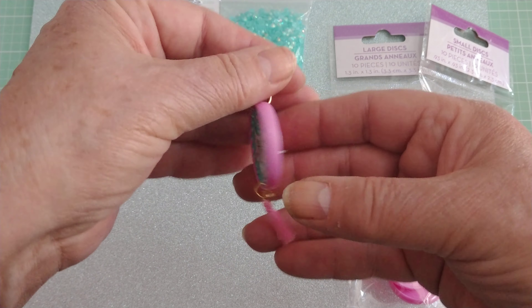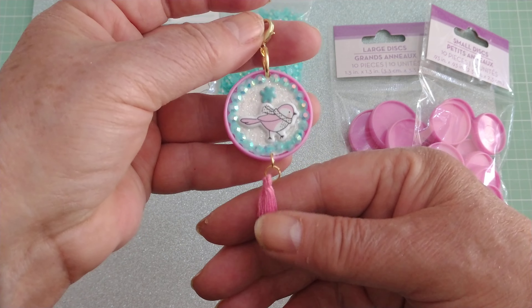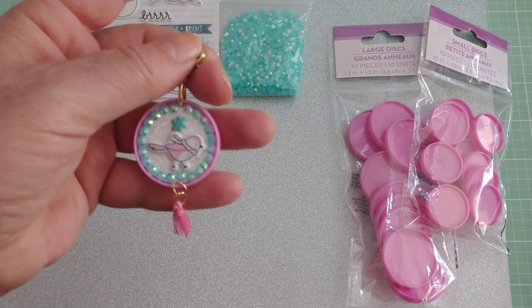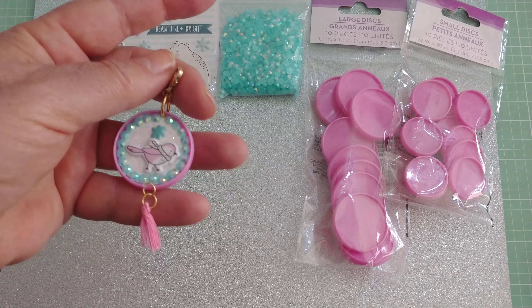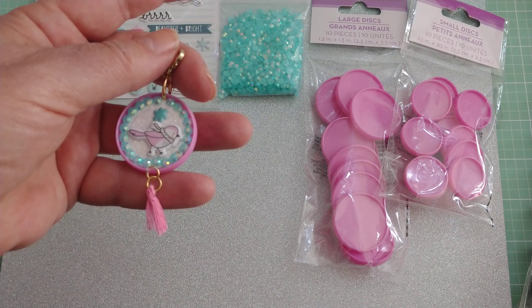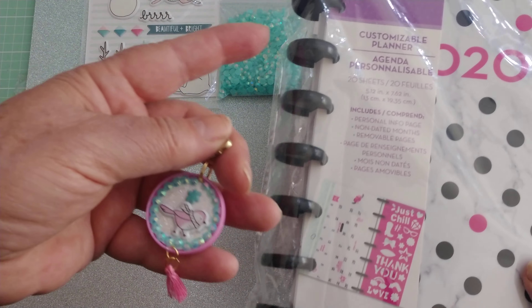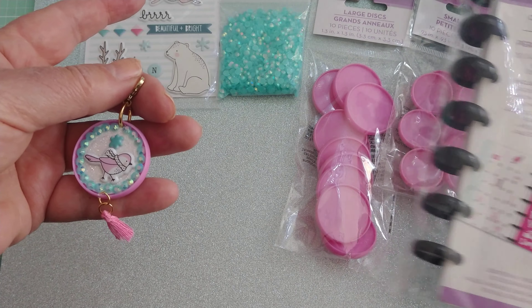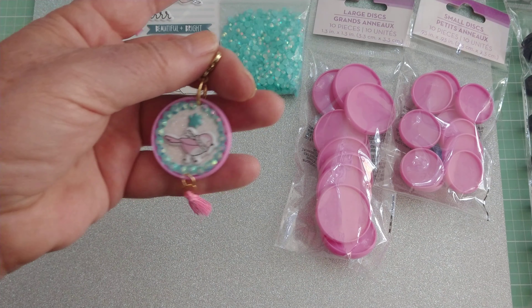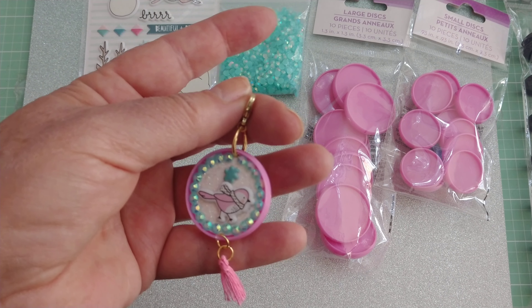I thought it was such a fun little way to have another kind of embellishment — it's super cute! You could do double-sided; I only did the one side, but you could do both sides if you chose. I just wanted to put this idea out there so that if you see these in Dollar Tree and you don't do disc planning, you can buy them to make embellishments with. I purchased these because I wanted the black ones, but they didn't have any other color except these two.